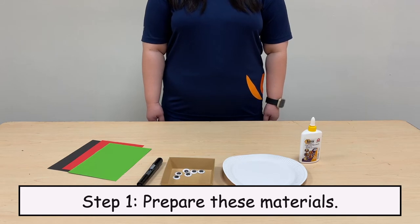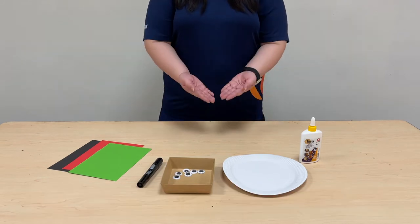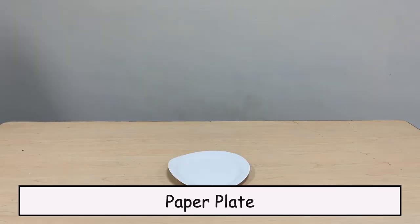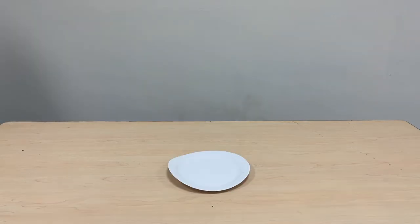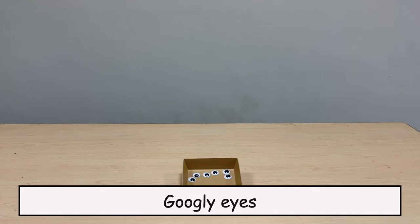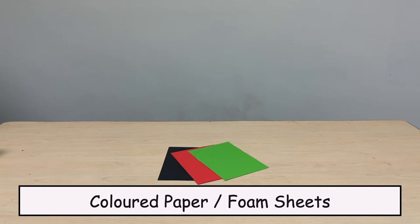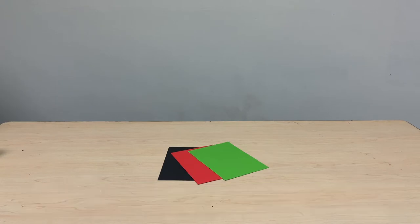Step 1. Prepare these materials: glue, paper plate, googly eyes, marker, and colored paper or foam sheets.